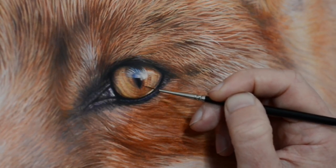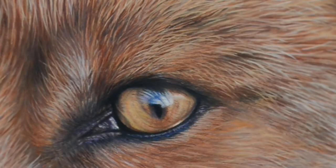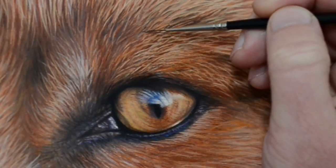I'm just getting more and more detailed here and starting to build up those hairs above the eye — just getting lighter and lighter.